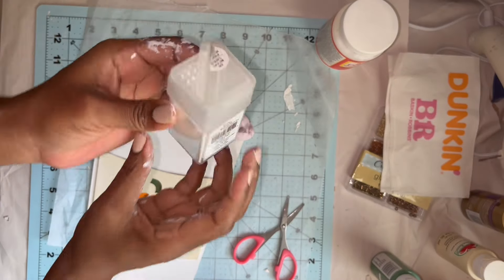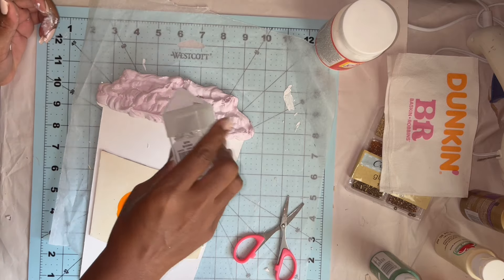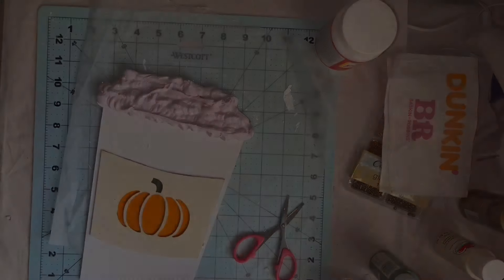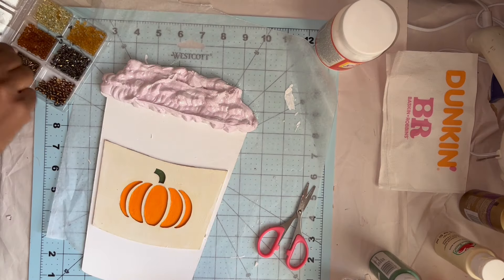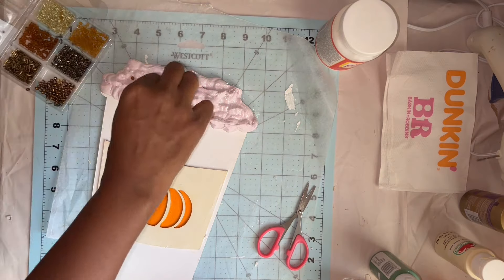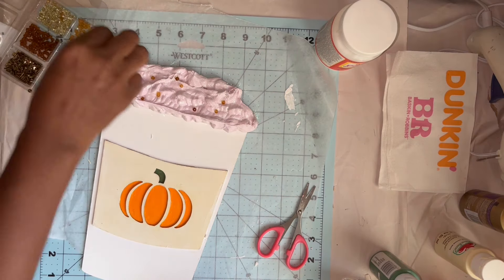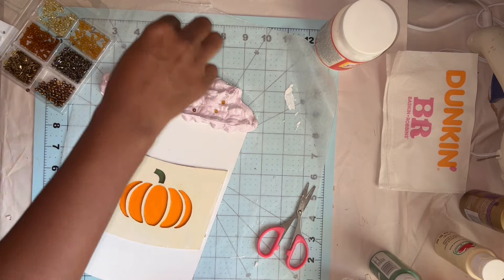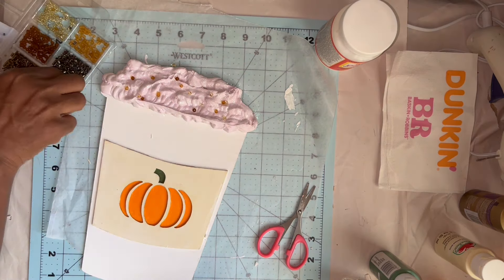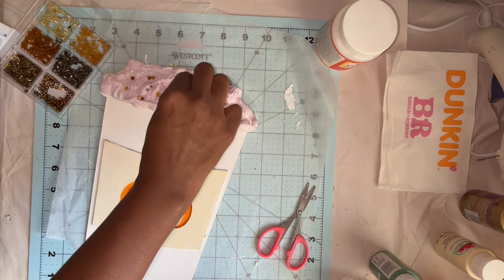Once I finished all my faux whip, I take fine iridescent glitter from Michael's to sprinkle all over the faux whip. Then I take my glass beads and add pretty much all of the colors here and there so it looks like chocolate and pumpkin spice sprinkles. Once I get my beads sprinkled on top, I press them into the spackle so once it sets up, they will be secured and dried inside.